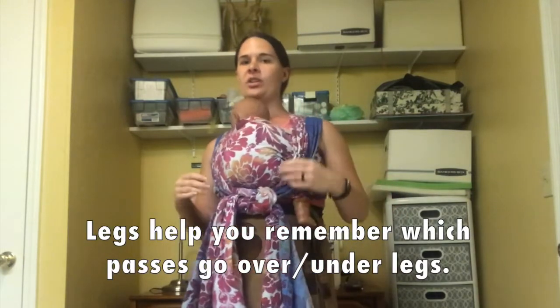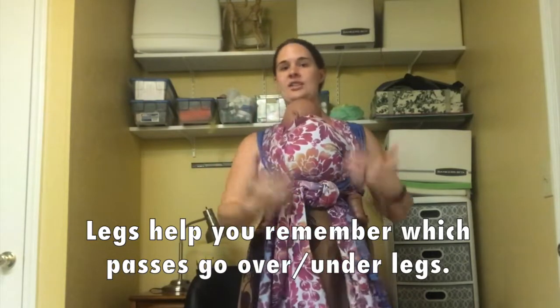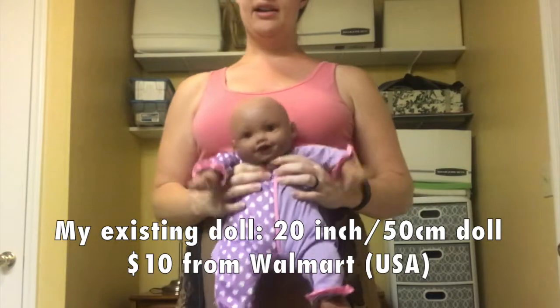It gets a little more realistic, especially when you're trying to remember the passes and what passes go under legs or over legs. This is the doll I have right now. This is a 20-inch doll. I got this from Walmart for $10.